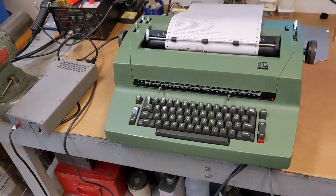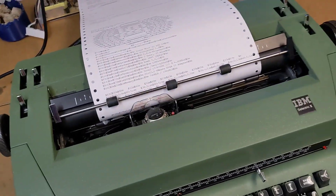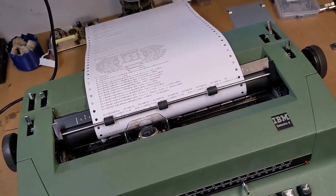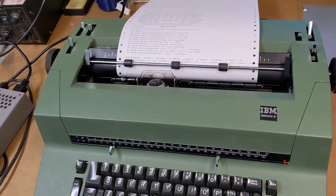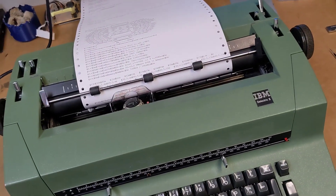So there you go — the one year update video that no one asked for but you got anyway. It's still here, it still works, it's still not as good as a real teletype in some ways but better than a real one in other ways. Good night.